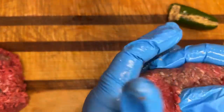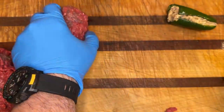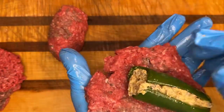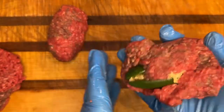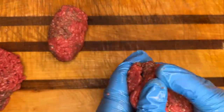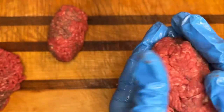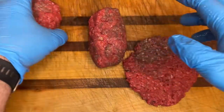Last time we did armadillo eggs, we put sausage on the outside and didn't put sausage on the inside, so this time it was a little bit different — that's the whole reason for this video. We really like this. It wasn't quite as hot as the previous version with hot sausage. You want to pound out and roll out this hamburger and just encase the jalapeno, cream cheese, and sausage on the inside — just patty it out.